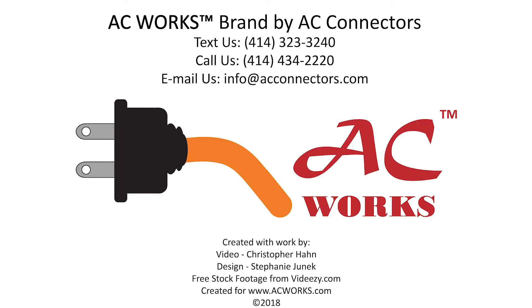Please check out our website to read informative blogs about similar topics and to see our various adapters and cords for your power solution needs. Check us out on Facebook, Pinterest, and Instagram. Give us a like and subscribe to our YouTube channel to see more videos just like this one. Shoot us an email if there's a topic you'd like to see us cover. Thank you for watching!